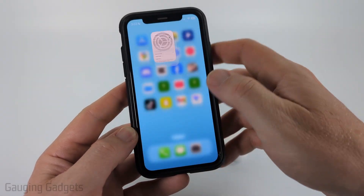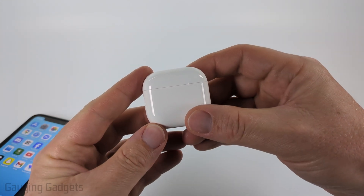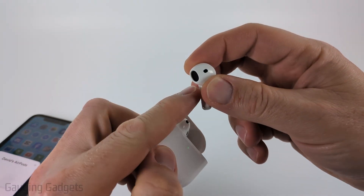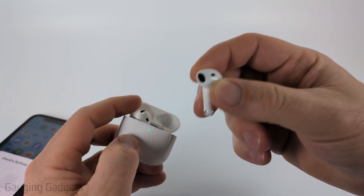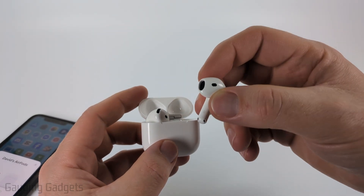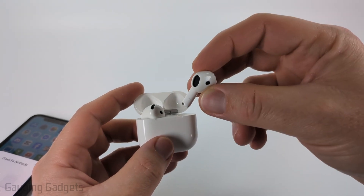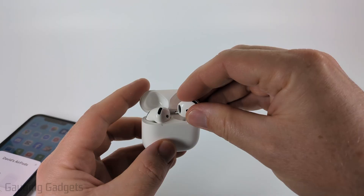If you're still having volume issues, take your AirPods out of the case and check to make sure nothing is clogging the speaker hole. You can carefully clean it out with a Q-tip. I'll put a link in the description to Apple's recommended cleaning guide — anything clogging the speaker will prevent sound from coming out and lower the volume.